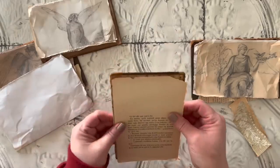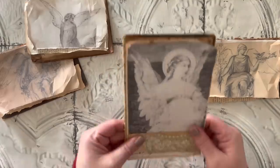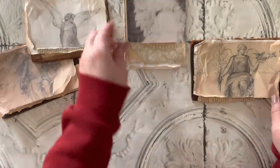Now I'm just going to be gluing all of these layers down and kind of arranging them on the book covers how I like them, and getting everything assembled together.